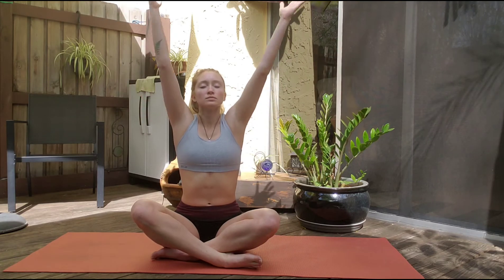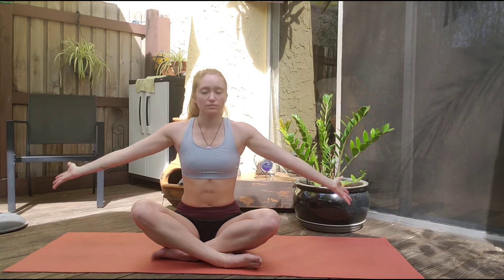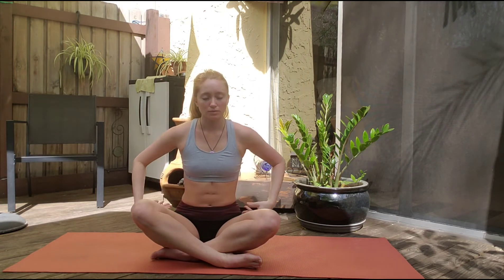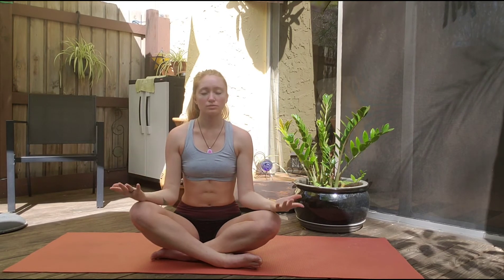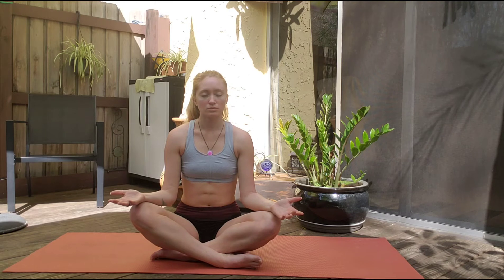Take a deep breath up with those arms, bring it down to heart center. A few more times — deep breath up, let it out. Again, down through the center, and last time, nice and slow, focusing your mind on silence. Placing those hands palms up, bringing in nothing but calm, stilling energy. Letting go of the day, letting go of every worry, every concern — just let it go.